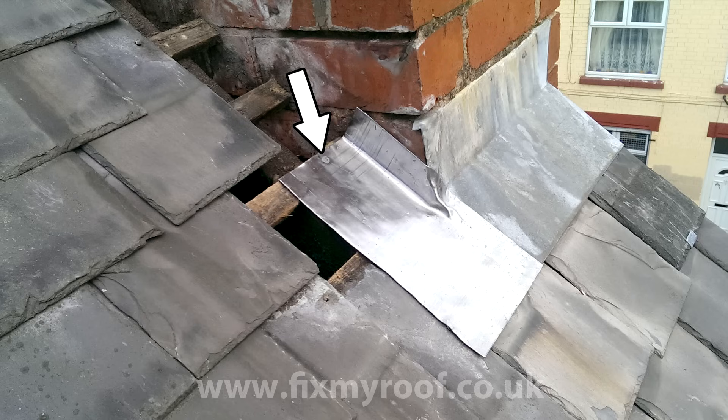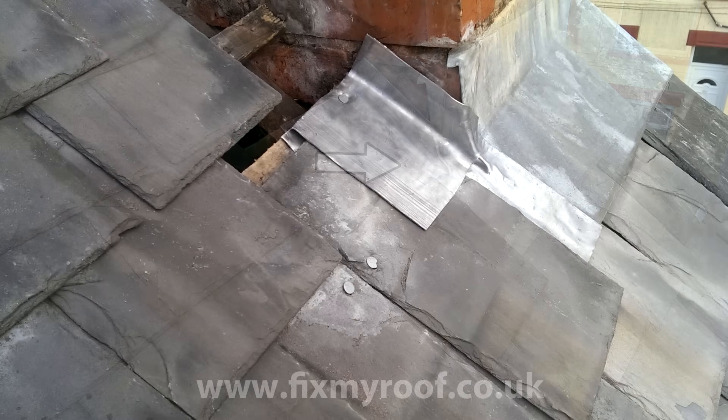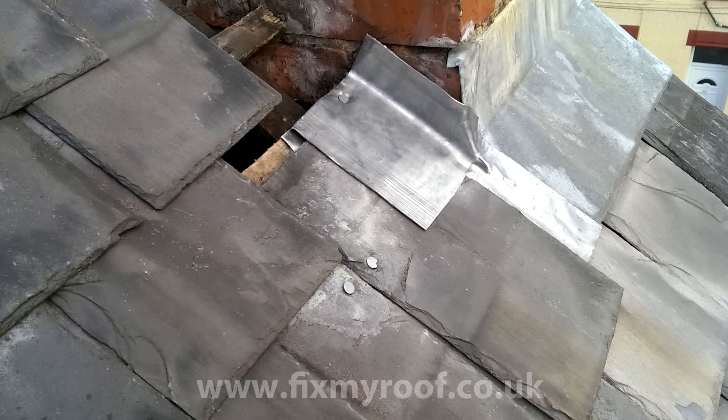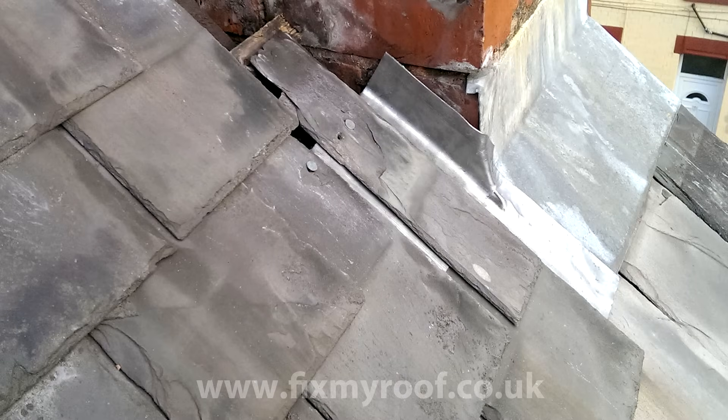I've opted for a nailed fixing into the top of the lead soaker, but this time it goes into the top of the slating lath and not through the slate. I've put on my first full slate and fixed it at the head; on the left, notice I've chosen not to fix through that nail hole even though it's asking for it, as that would compromise the lead soaker that sits underneath it. Next it's on with another lead soaker, and now we're off and running again, alternating between slates and soakers in sequence.